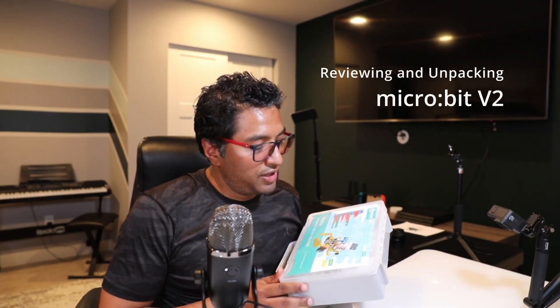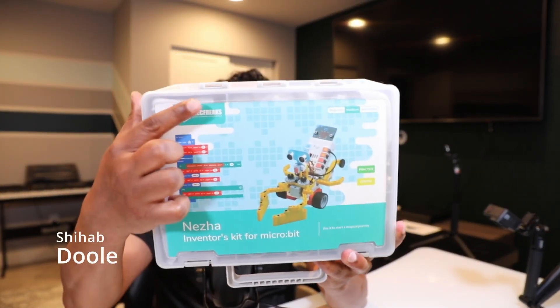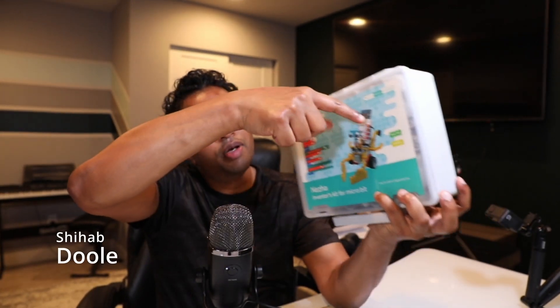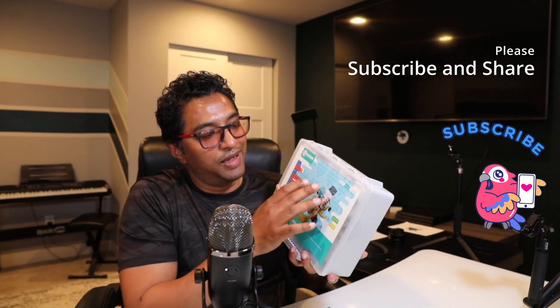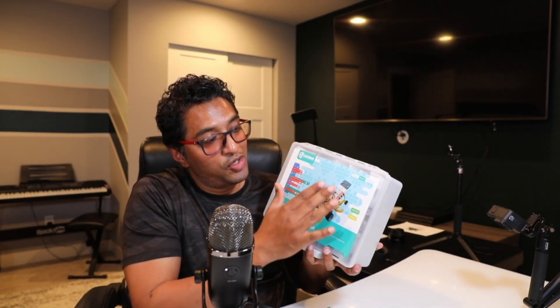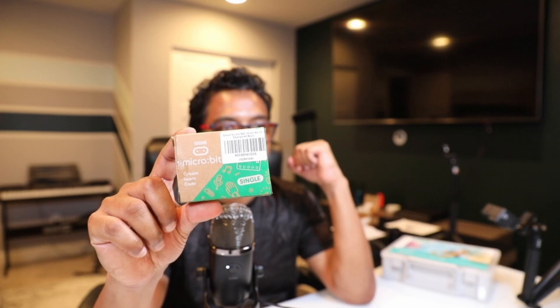Hello everyone, welcome back to my channel. Recently I purchased this robot kit and figured out that I need to learn the micro:bit. This is the micro:bit. I need to purchase this separately — it's the motherboard of this robot. It's known as an SBC, single board computer, and it's about $30 from Amazon. If you want to configure this robot kit, you need to know about the micro:bit.